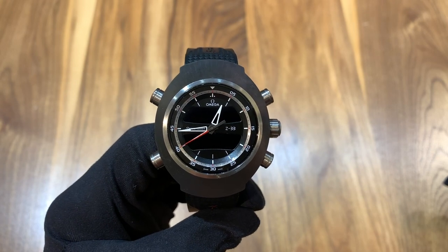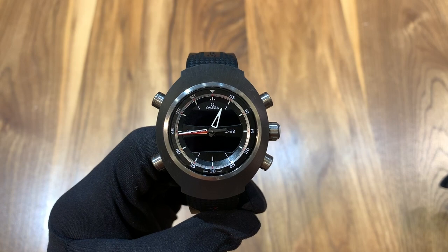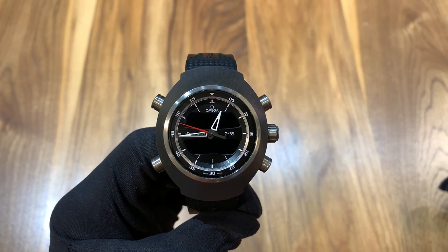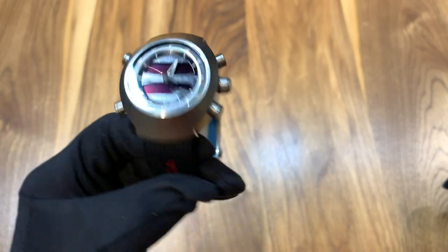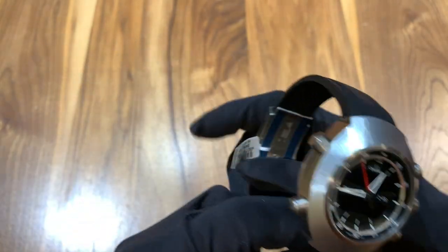Hi, this is Brandon from Watches on You. Today we're taking a look at the Omega Z33, and this is possibly one of the most unique watches from Omega's collection. Before I start the rest of this review, I want to mention that we're here at J.B. Hudson Jewelers in Minneapolis, Minnesota, where this watch is available on sale, pre-owned, for $2,450.